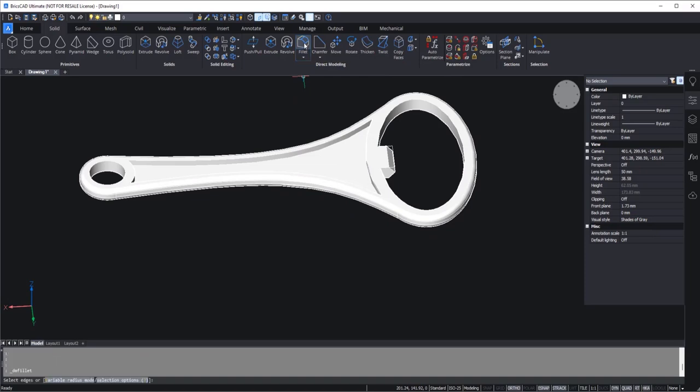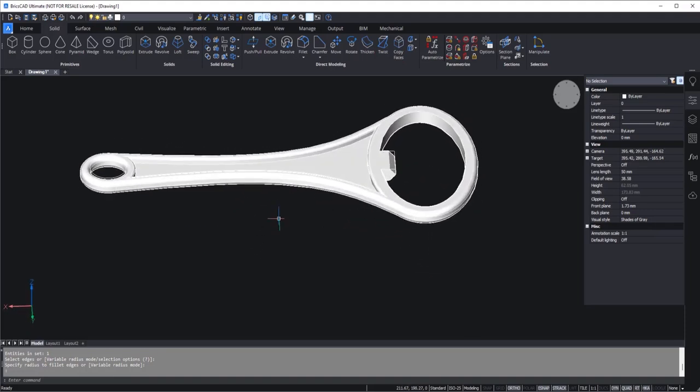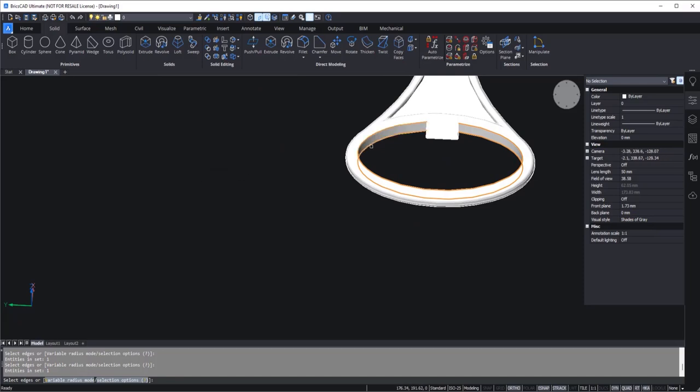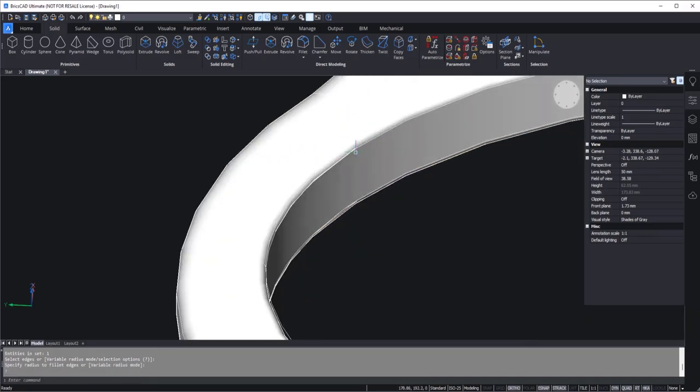We just need to repeat the fillet a few more times. I'll go to fillet and select this edge as well as this edge, press enter, and the radius is 1. Once again, fillet — this time I'll select the interior edges: this one, this one, this, and finally this edge, press enter, and the radius is 0.5 this time using a smaller radii. Now we can also make softer edges here — we want a sharp edge right here but not too soft elsewhere. I'll go to fillet, select these edges — it is broken down into two parts, so I'll select those as well — and use a fillet radii of 0.3. We've got a tiny fillet. It's not too sharp or too soft, and we have our bottle opener.